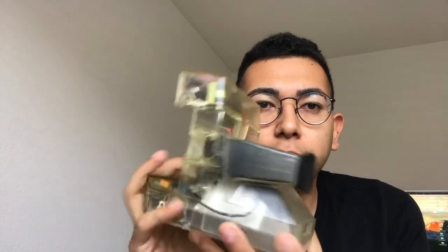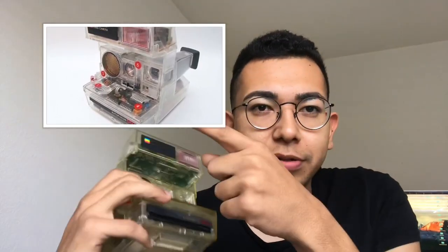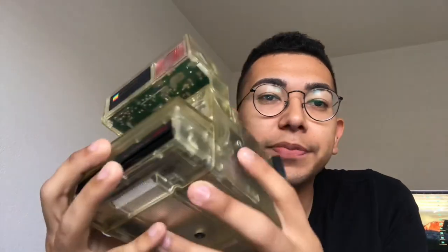This camera was only given out as a demonstration for Polaroid resellers or authorized distributors. It originally came with stickers on it — I'll try to find an image and link it on the side here. This one has some wear from use, so it has some yellowing on the front. The back's pretty okay, but due to the transparency, since it was a demo unit, you can't actually take pictures with this. The light would seep through the little holes and ruin the pack. So this is definitely just a demonstration.